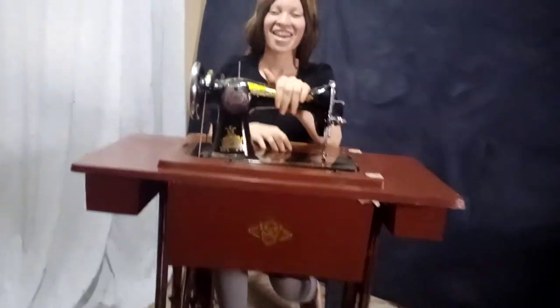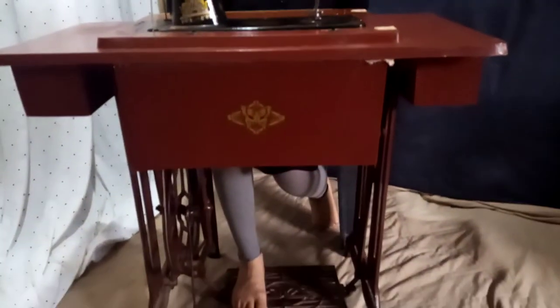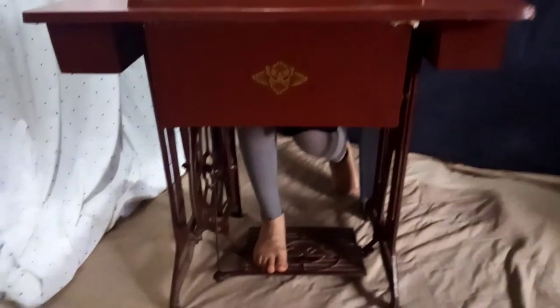Hi guys, it's Dikas Apparel. The parts of a machine are the head, the wooden platform, the steel frame, and the treadle.